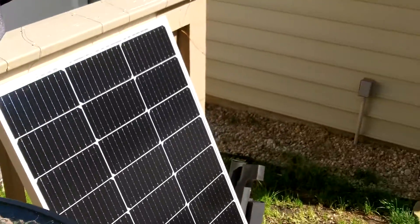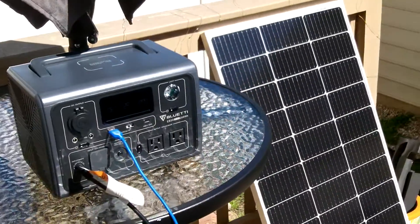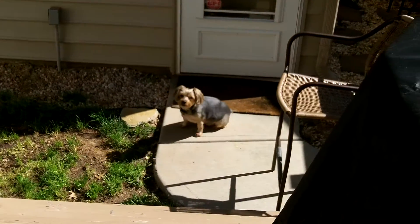So there it is — the Traver Force 100-watt panels. Thanks for watching. And there's Teddy. Hey, buddy.